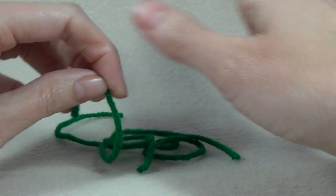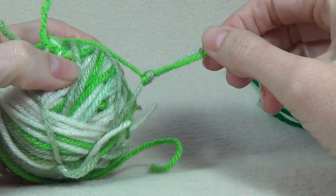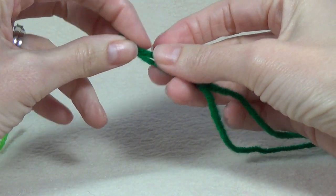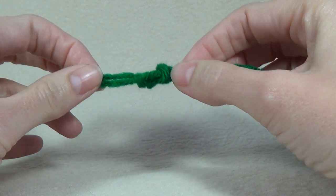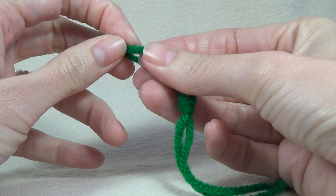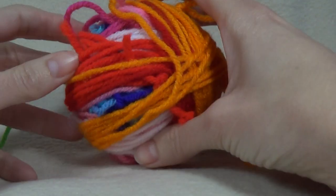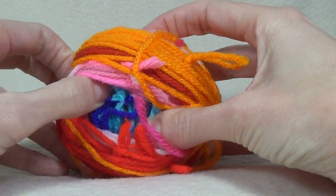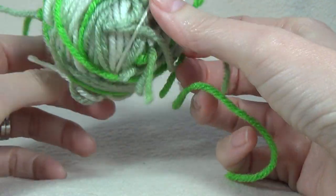We're also going to need heaps of scrap yarn. Some of my pieces are not very long at all but others are a metre or a metre and a half. What I did is I wound them all into a ball. I know that looks rough with all the ends sticking out but I literally just tie them in a knot. I got two different coloured yarns and tied them in a knot — I know some people say we don't do knots in crochet, but this project we're going to break all the rules.